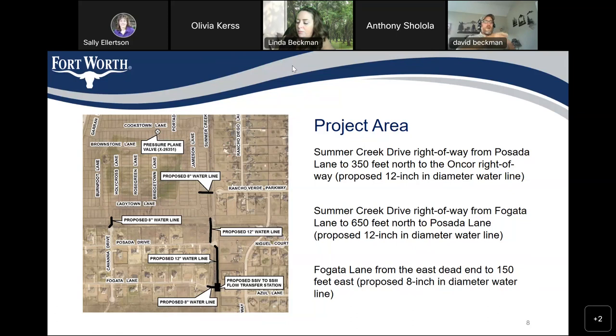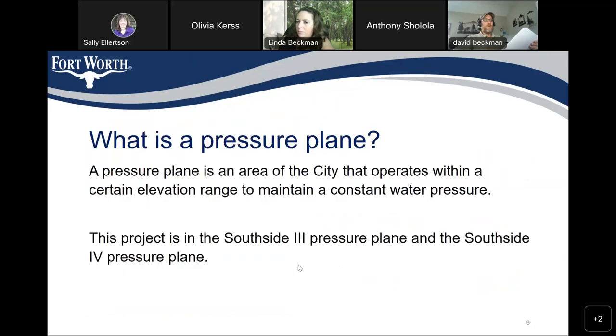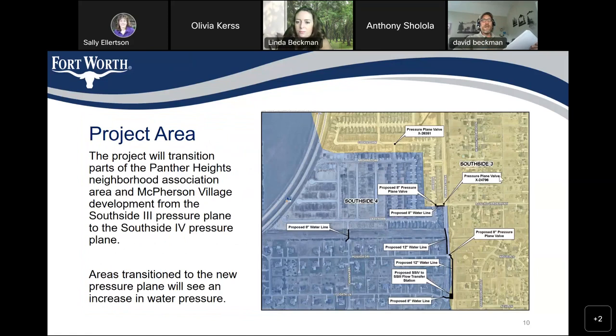On the map, it looks like Panther Heights is essentially being divided between the two pressure planes. Is all of Panther Heights currently on Southside 3, and then with this project what's in the purple area becomes Southside 4? That's right. Part 1 of the project creates the Southside 4 pressure plane, which doesn't really exist right now. Part 2 extends it to all the necessary areas.